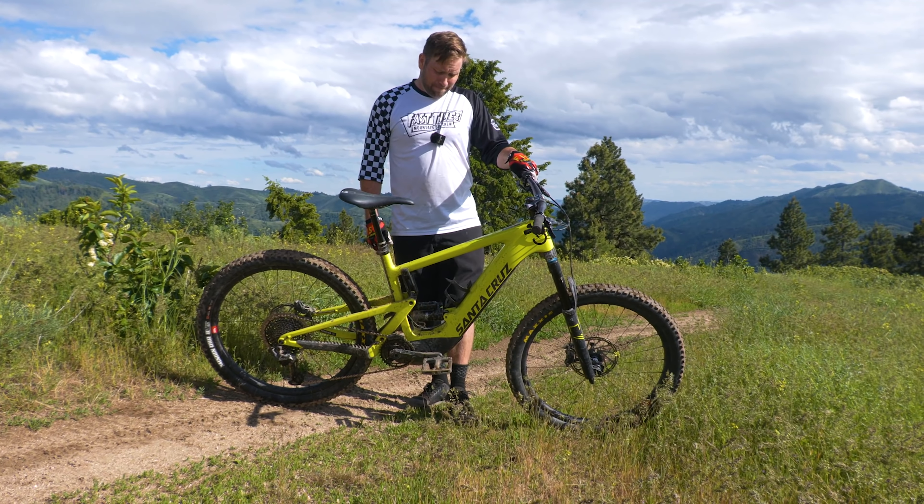My favorite bike was also the Santa Cruz Heckler. I really enjoyed its 100% stable, progressive, reliable feel. You just point this thing and freaking shoot.